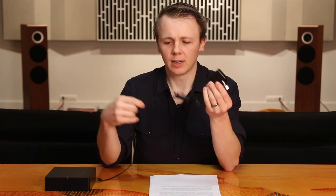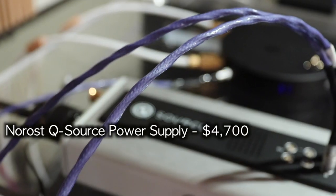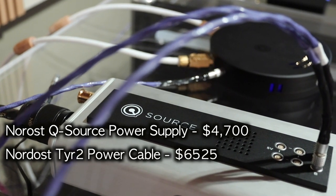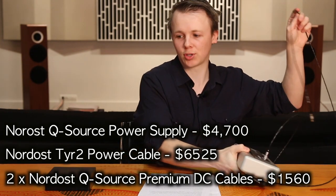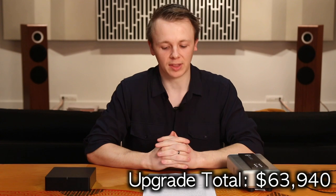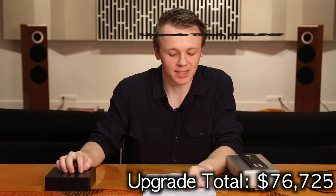The final thing we can possibly do to upgrade our little Sonos Port would be to replace the power supply. The Sonos Port does come with a power supply — a little surface-mount switch-mode power supply. These things are known to produce a bit of noise and infect your system, so we're going to replace that with a better one. We'll get a $4,700 linear power supply with another $6,525 power cable and two $780 DC cables to power both the Sonos Port and the network switch — that's another $12,785 worth of upgrades, bringing the total spent upgrading this $799 Sonos Port to $76,725.